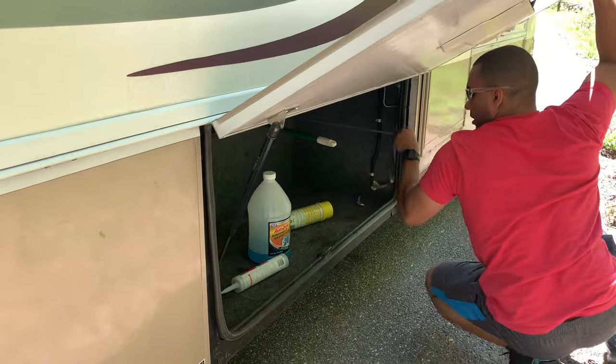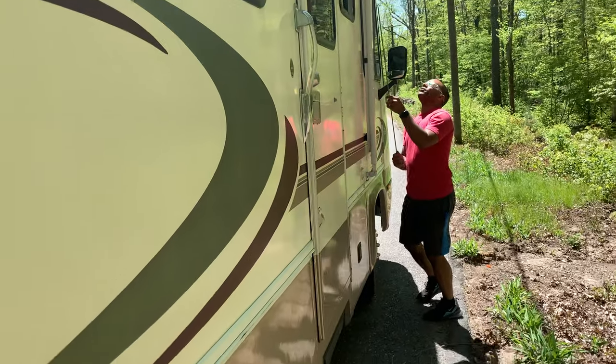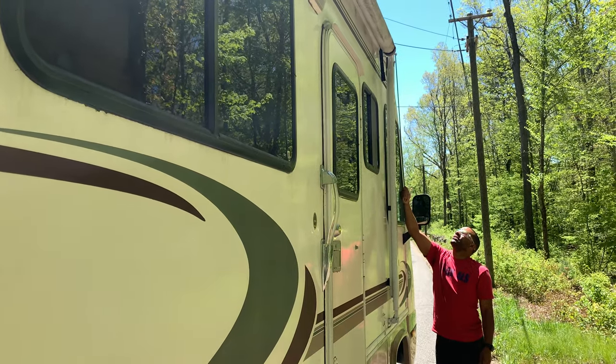This is an extra room for outside storage. There's a hook here — this is how you get the awning down. There's a sticker here that says push this up to roll down, pull it down to roll up.